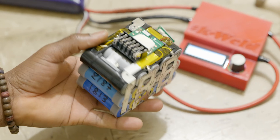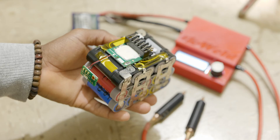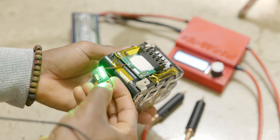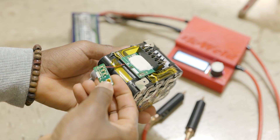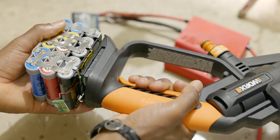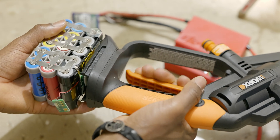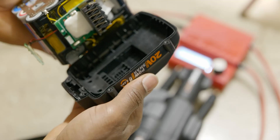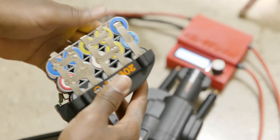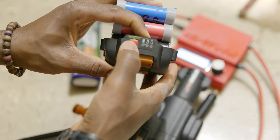Now we have a 5S3P battery pack. As you can see, the voltage status indicator is still functional at 100%. So this is still going to work as the original battery.